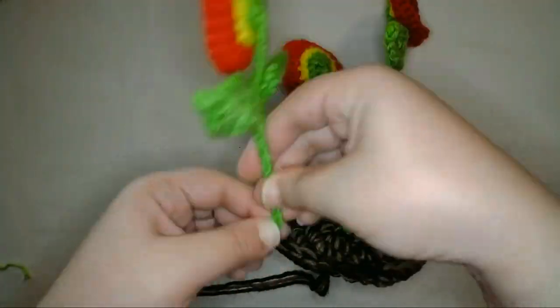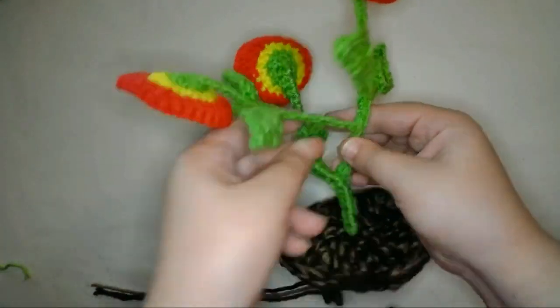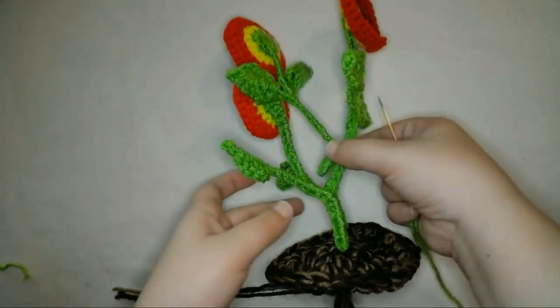Then I'll do the same thing with another new flower, and attach it to the stem of the second flower in the same way, and when I'm done, I'll sew in all the ends.